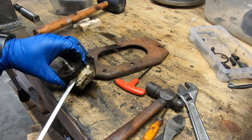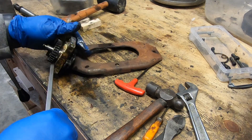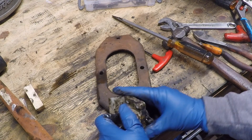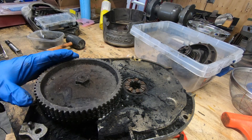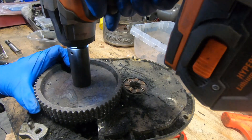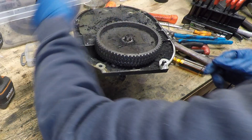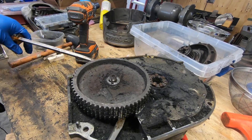As much as I would like to show you how I finally got this apart without breaking anything, for the life of me I don't know what happened to that footage. With the top half completely disassembled I can move on to the lower half of this gear assembly by removing this timing pulley.